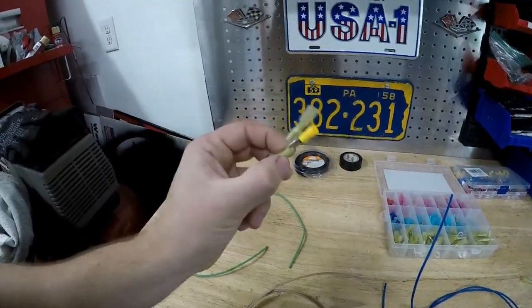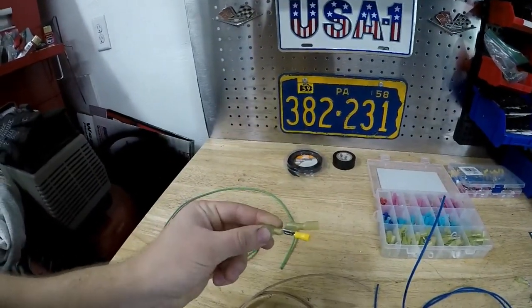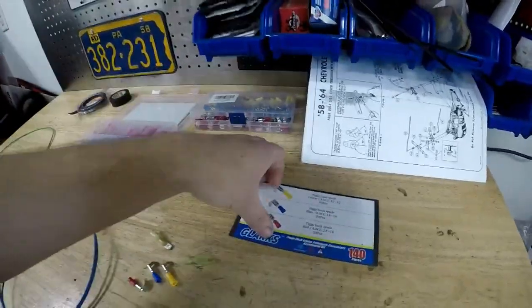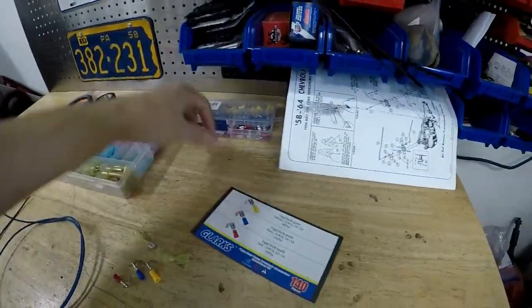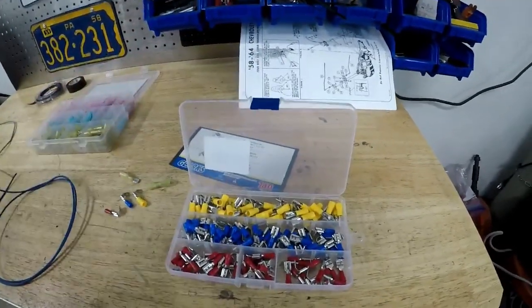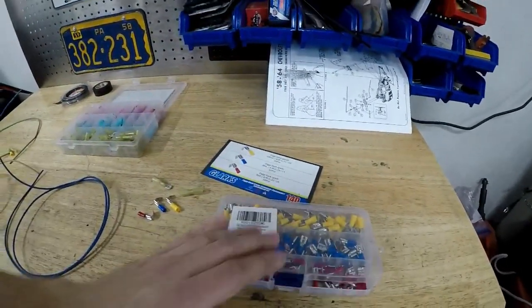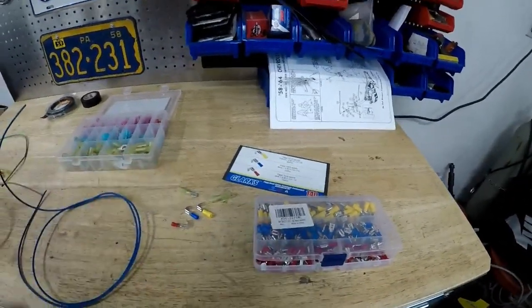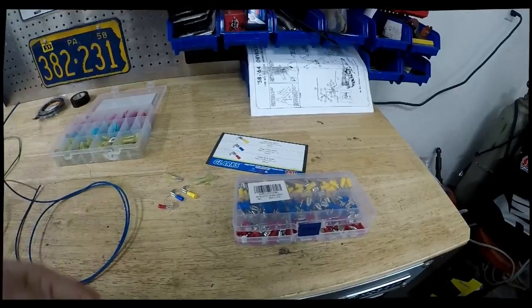In my opinion, this is one of the best ways you can do this. It's easy, it's cheap. This kit wasn't that expensive — you can see how many pieces it came with. I already wired the car and I still have plenty left over. This kit is going to last you a while and it was less than $20 — I think it was like $12 or something. Pretty cheap and it works great.